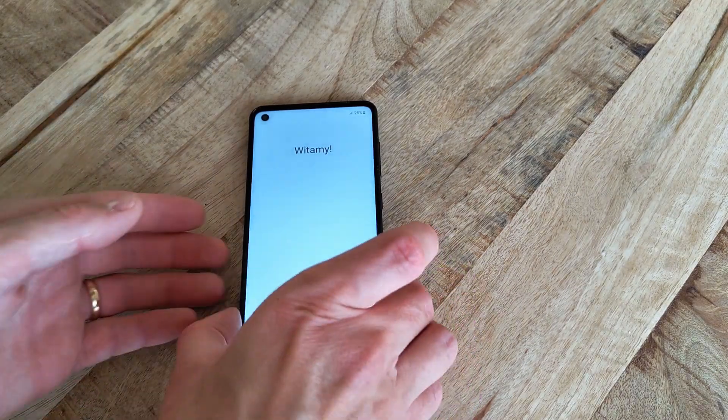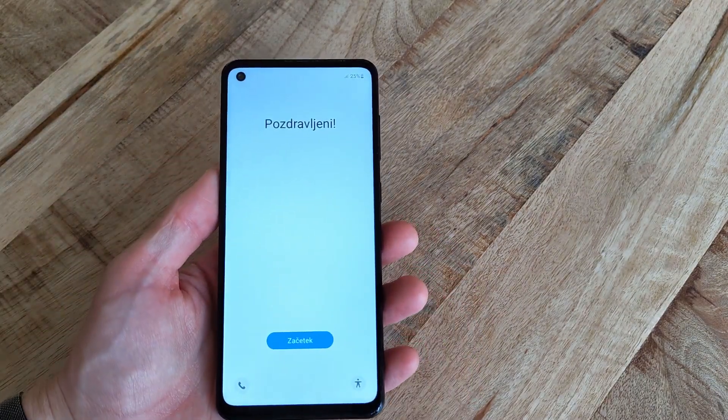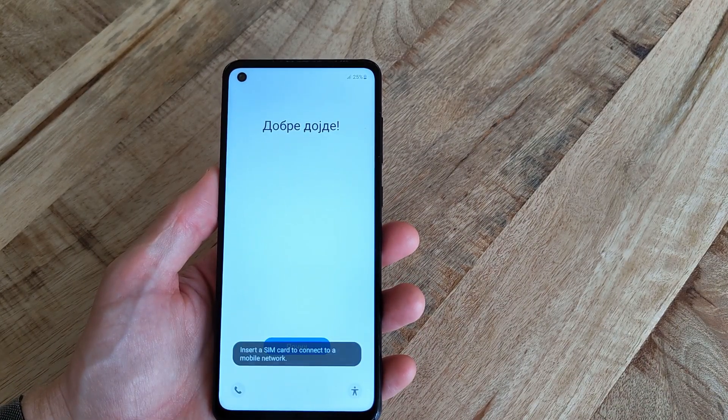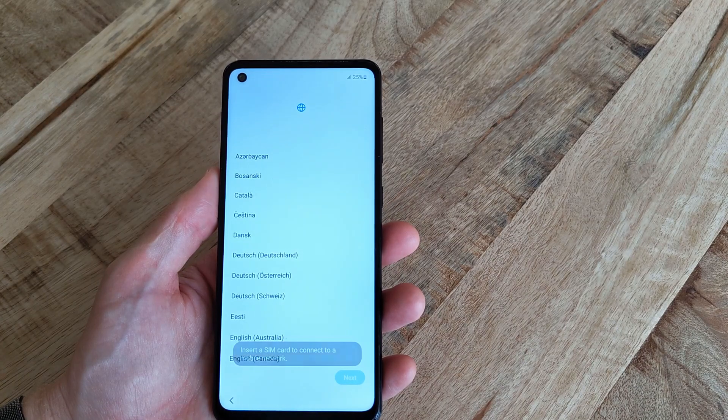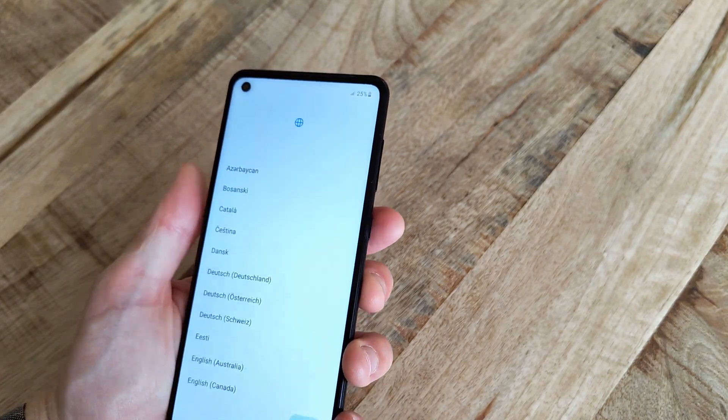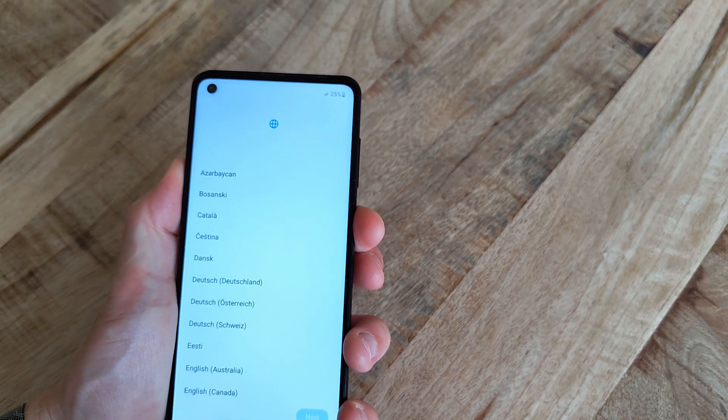The phone then turns off and restarts by itself. After the reset process is complete, you will be presented with the Language Select screen. If you're selling or getting rid of the phone, now is a good time to turn it off and pack it down. To turn the phone off, simply hold the power button on the right-hand side and select Power Off.